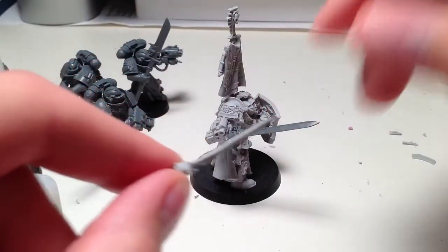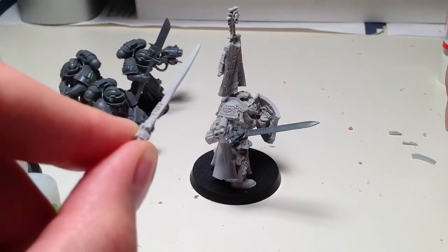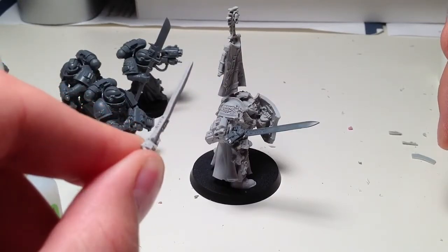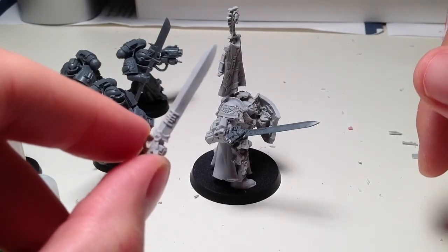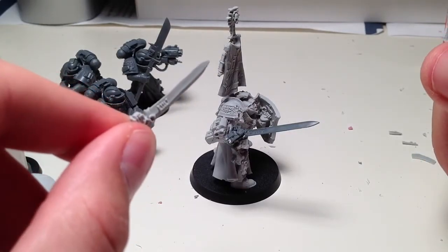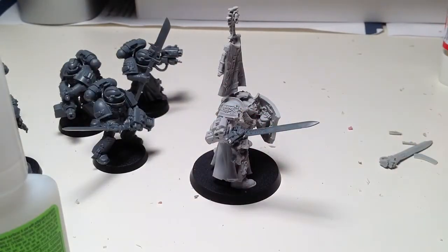What's up guys? I just want to go over my Drago assembly here. I had a few issues with it. The sword that came with it was pretty bent, and the hilt where the handguard was, one part of it was actually pretty much non-existent. It just probably bubbled out.